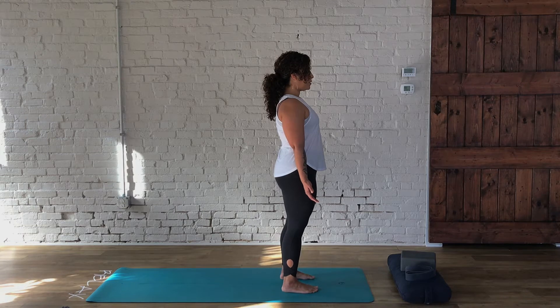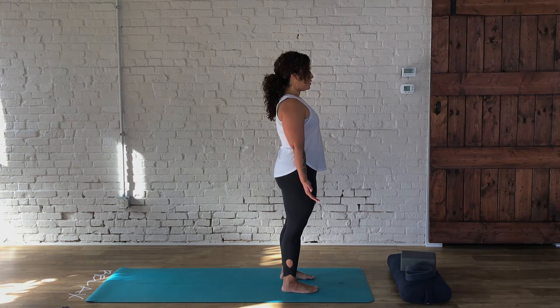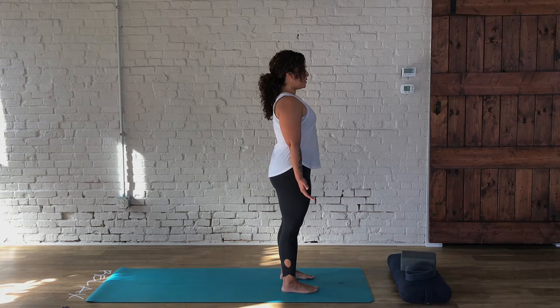We're going to start to draw our awareness towards the lower belly. As we breathe in, we draw the lower belly in, ultimately creating a subtle lift in the chest. The exhale allows the shoulders to gently settle down the back, reaching the top of the head towards the ceiling.